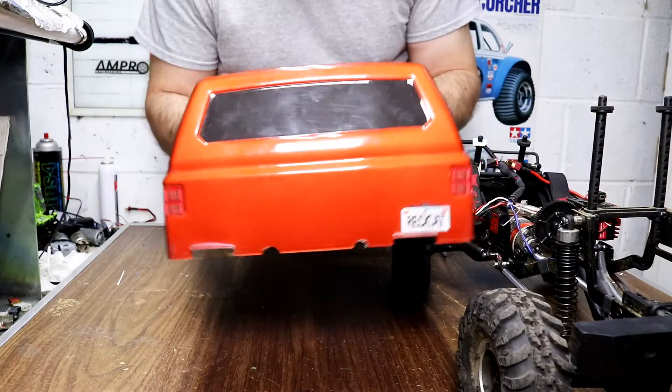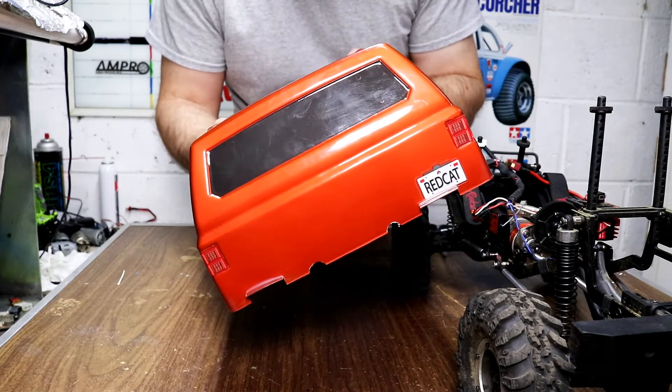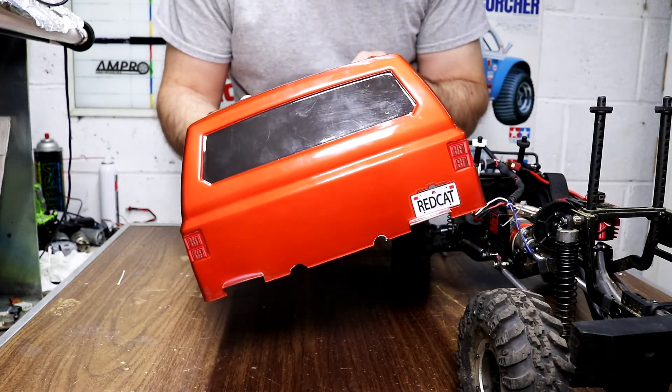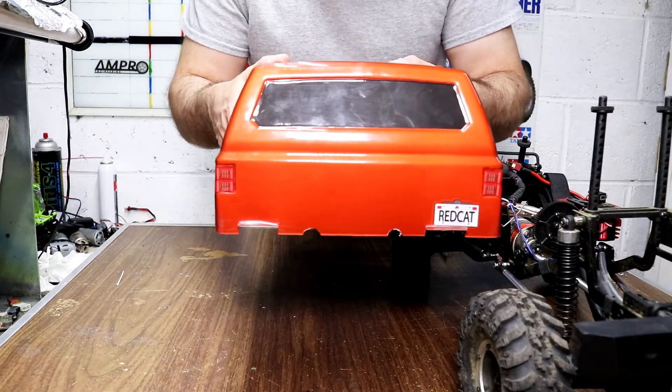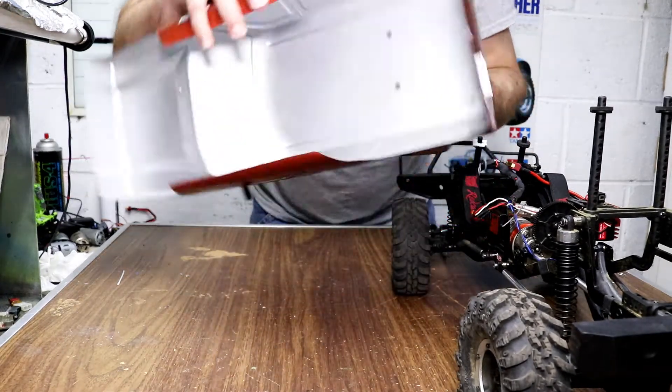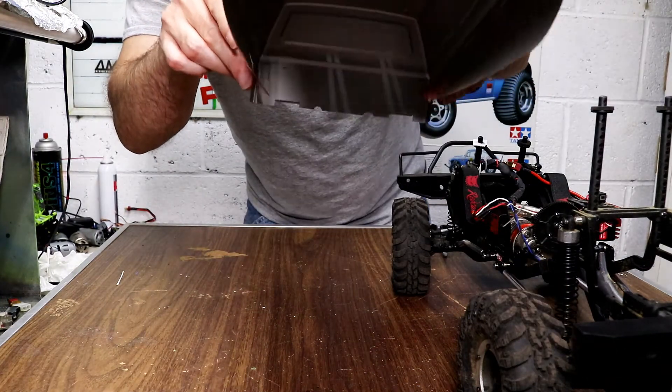And when you put it on the truck, it'll hold the body down and won't let it twist up and stay crooked like it does out of the box. Just take another quick look at it — I'll show you from the inside what it looks like.